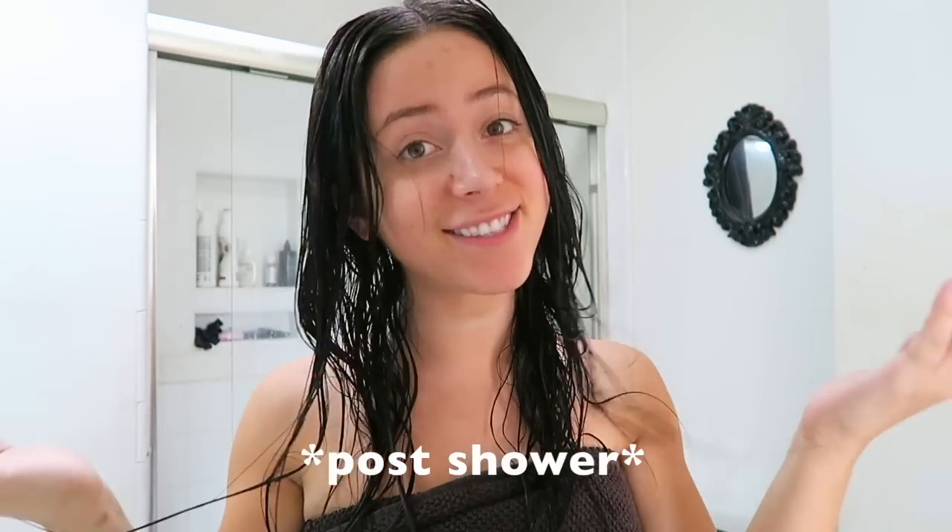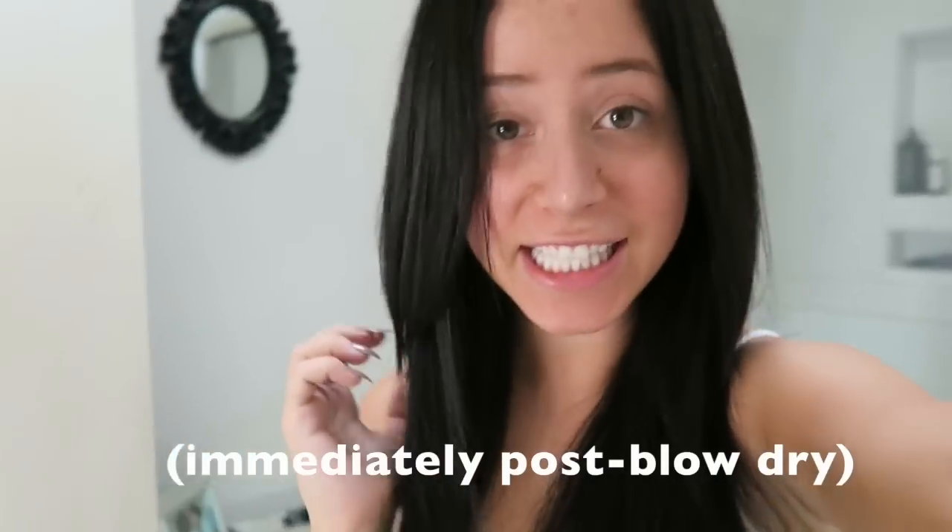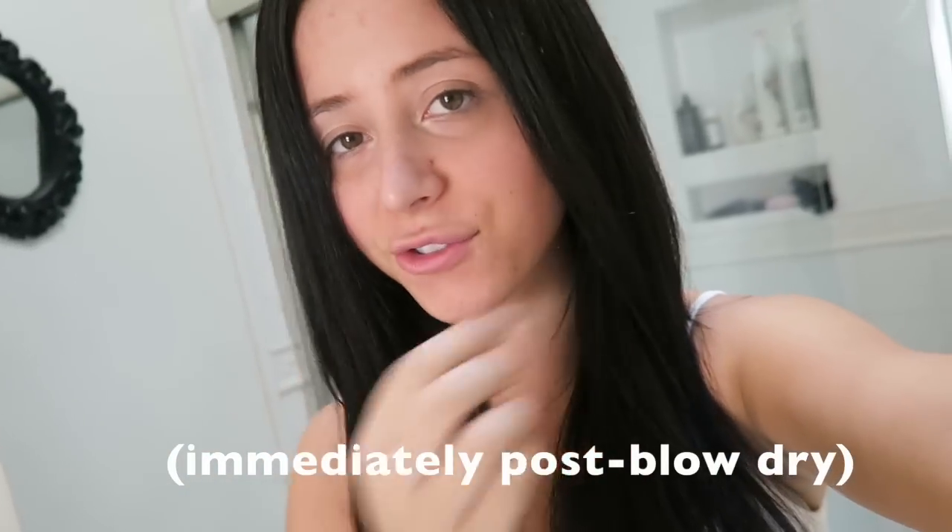Alright, all rinsed out! Now it is just time to blow dry and style. As you can see, I have now finished blow drying and straightening my hair.